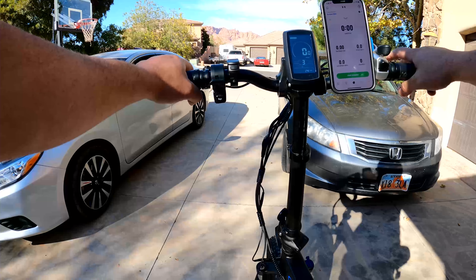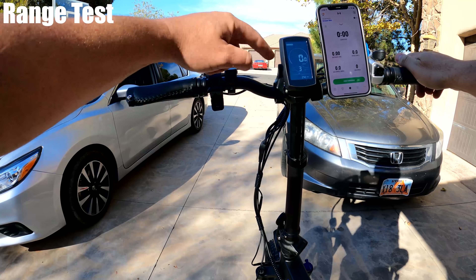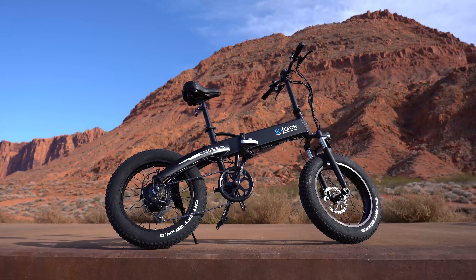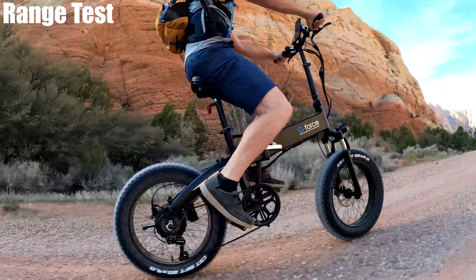I wanted to see how fast that power could carry my 185 lbs in an acceleration test on both pedal assist 3 and straight throttle. The get up and go for both pedal assist and throttle is neck and neck, and has the fastest acceleration in this price range, taking just over 16 seconds to top the bike out.